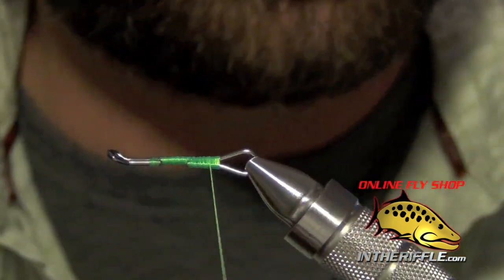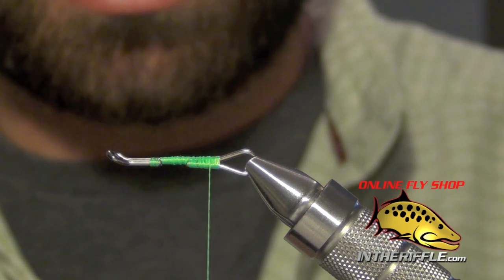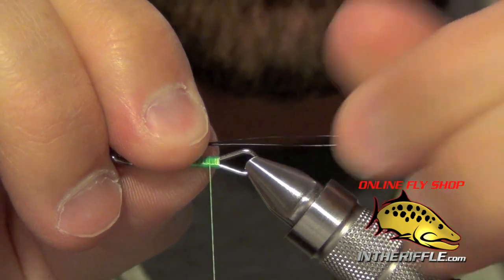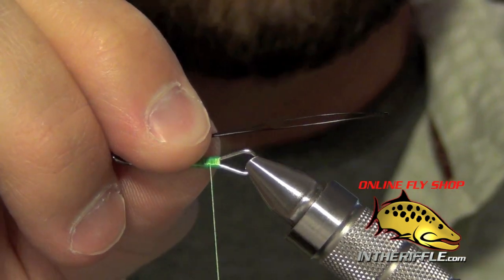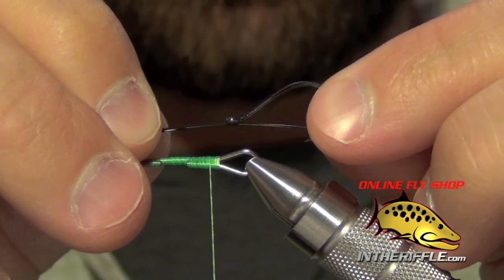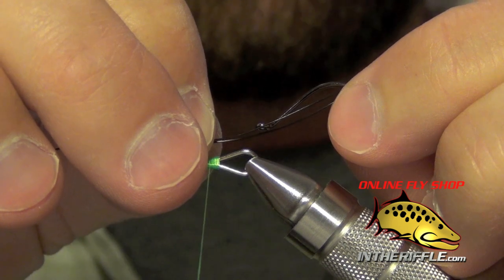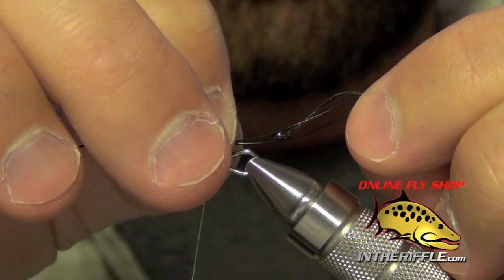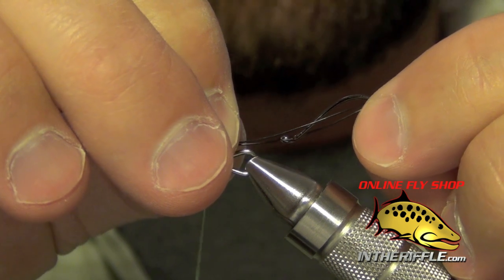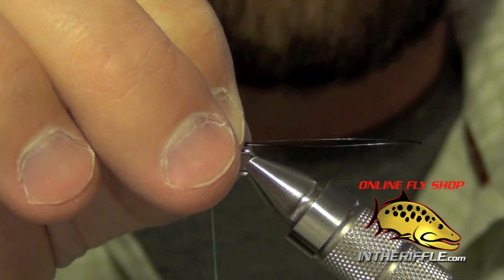Next thing we're going to do is add our trailer wire — just going to use some Senyo black trailer wire. You want to make this trailer wire large enough so that you can fit your size four or six stinger hook through, and also you want enough room so that you can fit a little trout bead through there as well. Just kind of eyeball it — looks like it should be enough there.